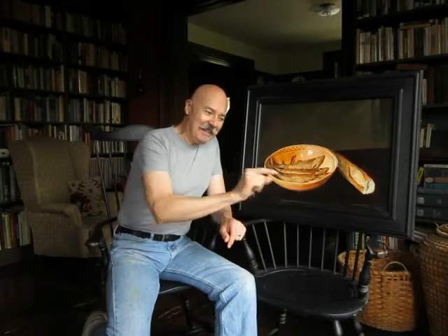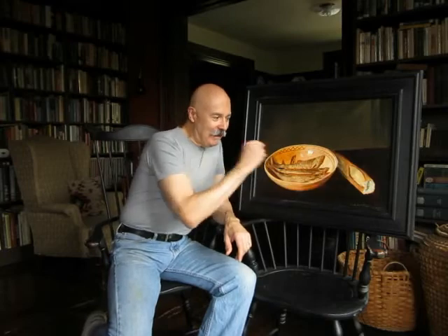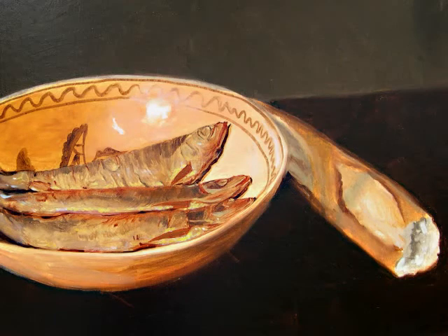I spent a lot of time looking at them in the store, examining all the smoked fish — I had them pick out specific ones. I can't imagine what they thought. I love the French baguette and I very much enjoyed the other half of this, so it was a tasty meal I was looking forward to — but first I had to paint it.